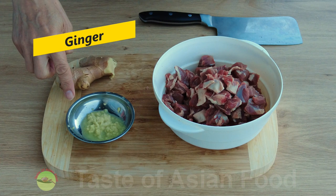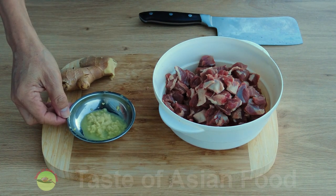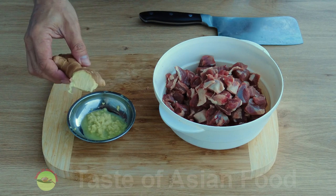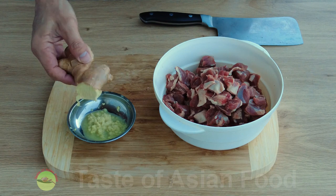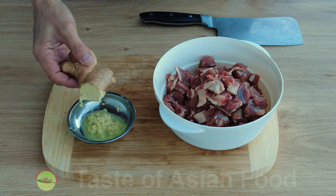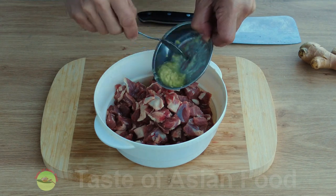The first ingredient is grated ginger, made from about one inch of ginger. You can also cut a few slices of ginger, cut into small pieces, and add a few tablespoons of water to make a ginger juice instead. Add the grated ginger to the lamb.